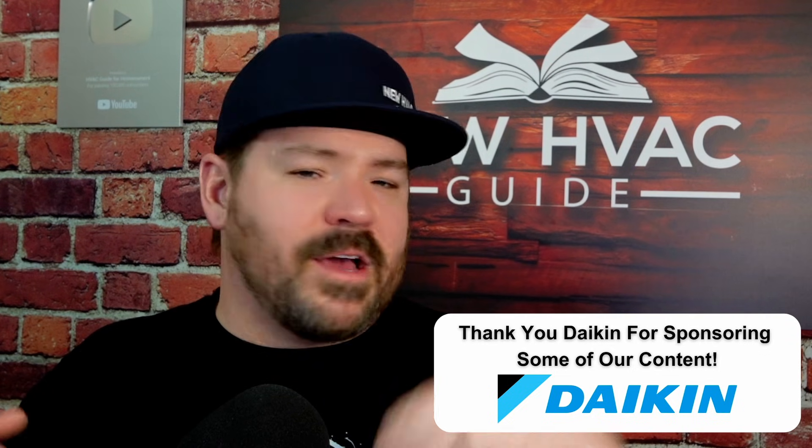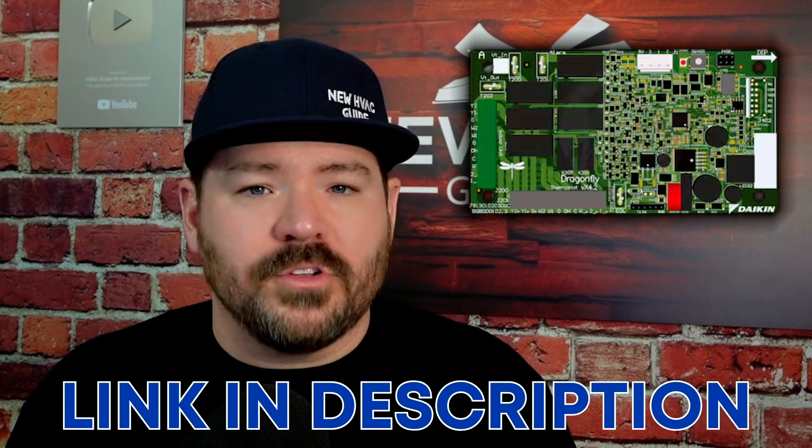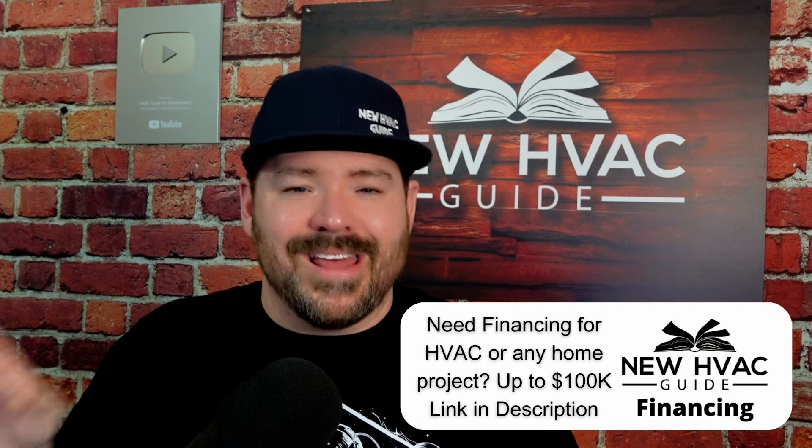Let's say you replace the outdoor unit and the indoor evaporator coil, but you did not replace the furnace. That sensor, by code, still has to have something to plug into. Daikin is one of the sponsors on our YouTube channel — they make Amana and Goodman products. They have a product called the Dragonfly Furnace Integration Kit — I'll put a link to that in the description. Essentially, that gives the sensor somewhere to plug into. If you read the instructions, it will show you how to wire it in with the existing low-voltage wiring with the furnace, so it brings on that indoor fan motor properly. That Dragonfly board will allow you to reuse that furnace — continue using a furnace that was originally matched with a 410A system while replacing just the outdoor unit and the evaporator coil.